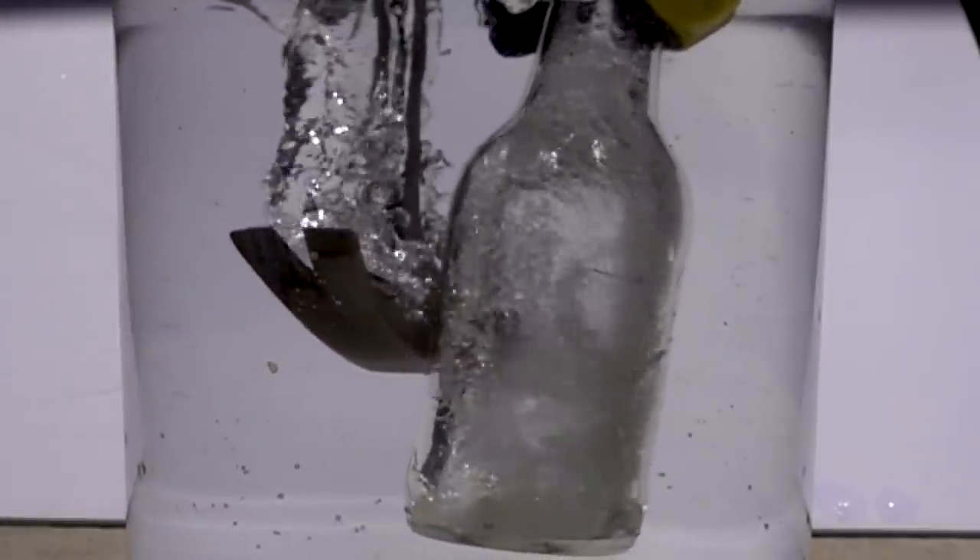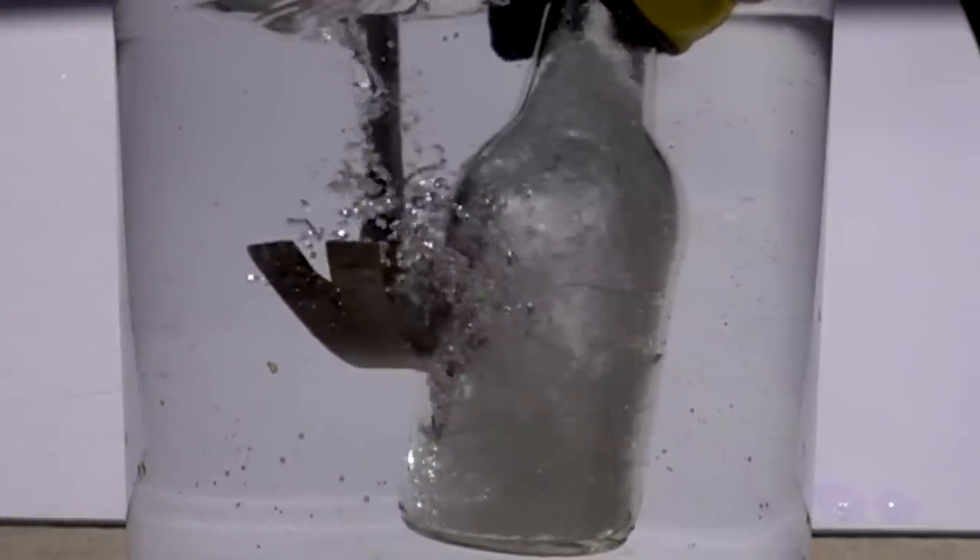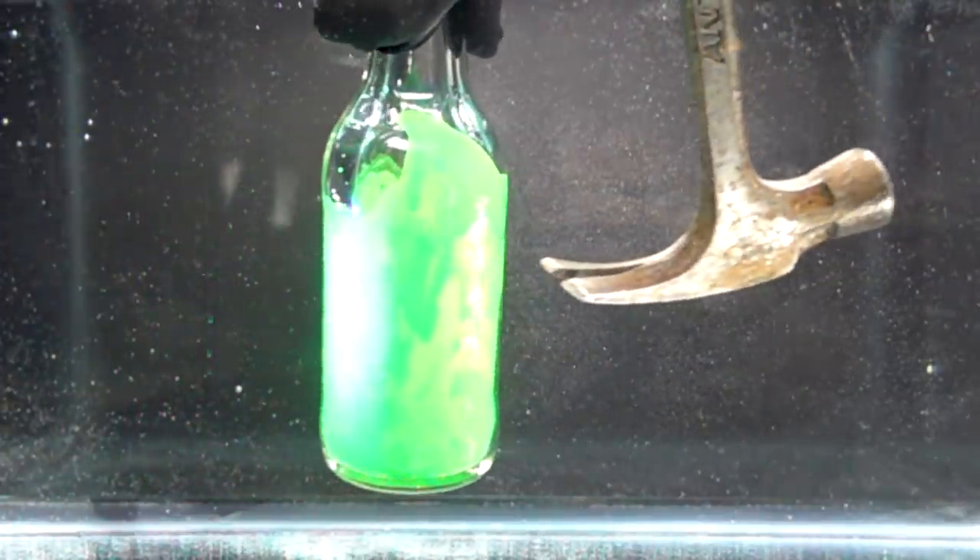In today's video, we're revisiting an experiment where we tried breaking a vacuum chamber underwater. We're gonna do that again, but with a few twist varieties that should make it even cooler.